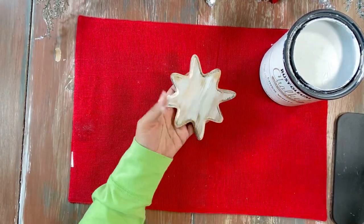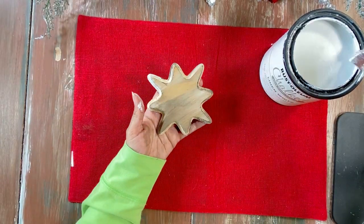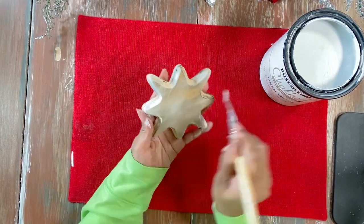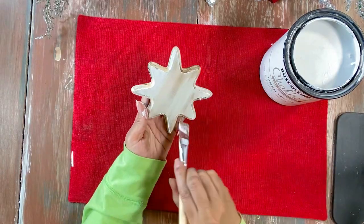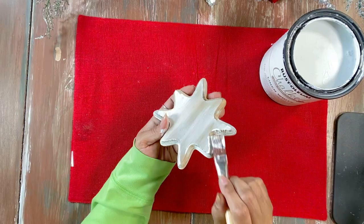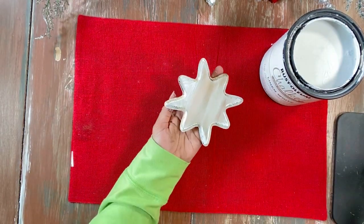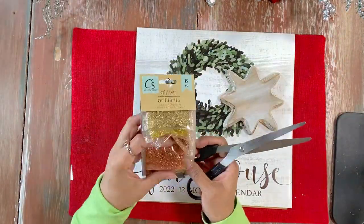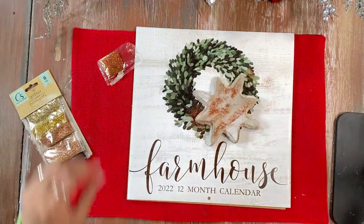We are using two stars today, making two star ornaments. We're adding a little bit of white chalk paint and playing around with the colors and variations. For one star, we added some Mod Podge and then sprinkled glitter right on top — very cute — then added a little bow.